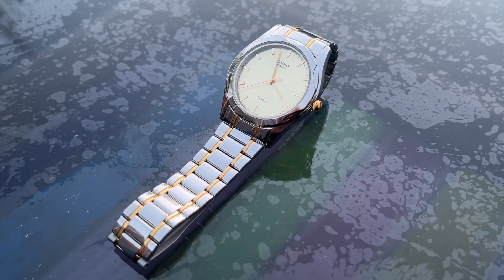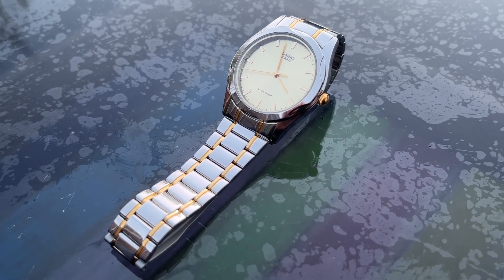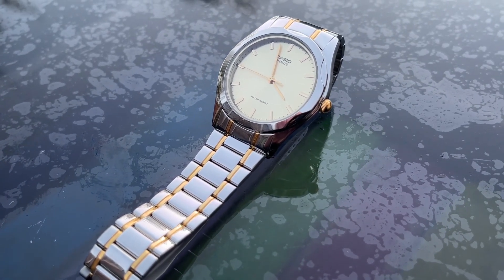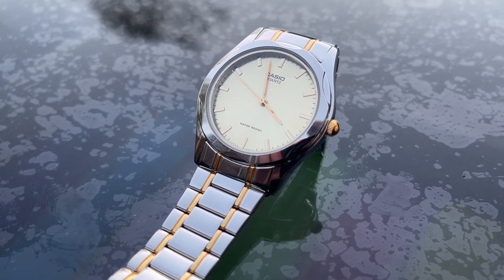I bought this watch on Amazon Marketplace brand new for £36.99, but you can also find them on eBay for similar money. I don't think I would pay much more — you can definitely tell it is a cheap watch.